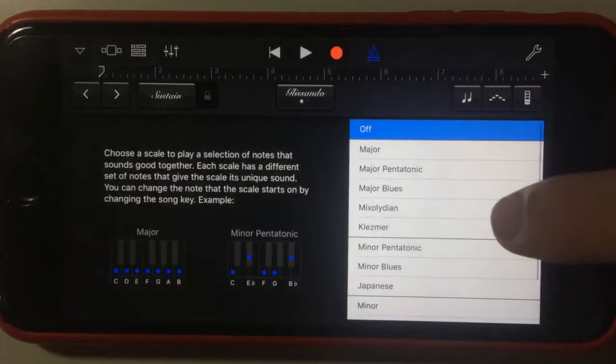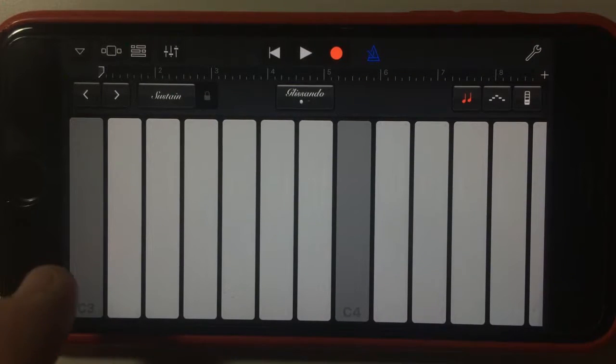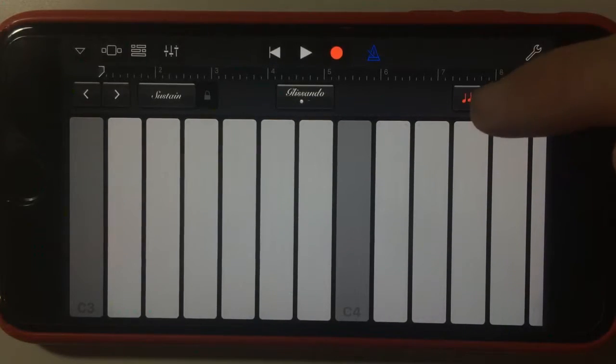You can also hit this option to change it into a particular scale. So if you wanted to make sure you're sticking to a major scale, you can do that — you don't have to worry about hitting wrong notes because anything you hit is going to be within that scale.